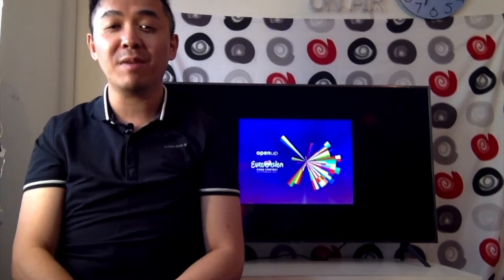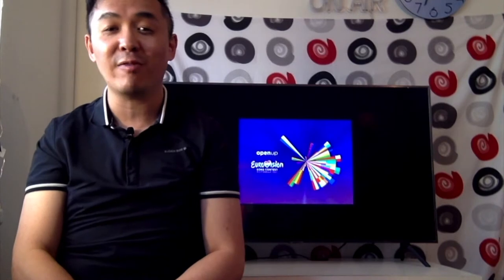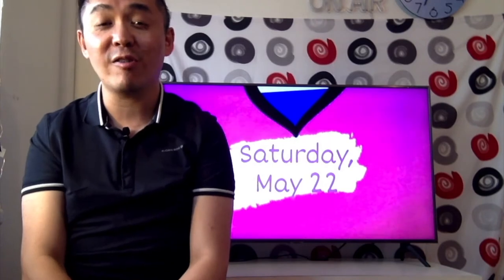We really missed Eurovision last year. But don't worry, it will be back this year from Rotterdam. So why not join us on May 22nd for our Eurovision special.